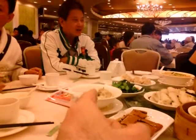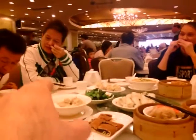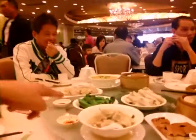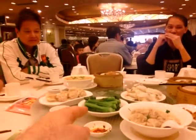Over here is wonton soup. And over here in the center is one of my favorites — it's choi sum, ho yao choi sum, which is the flowering Chinese green cabbage with oyster sauce. Very nice.